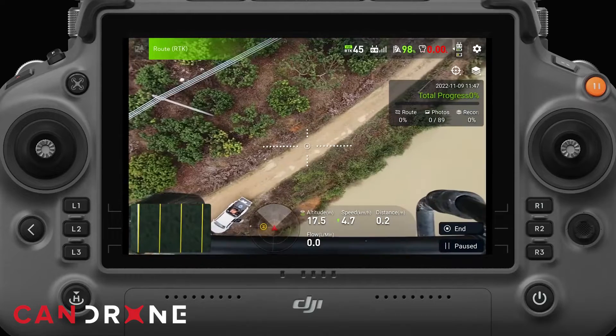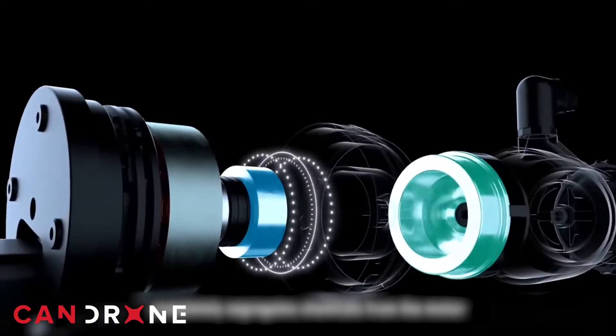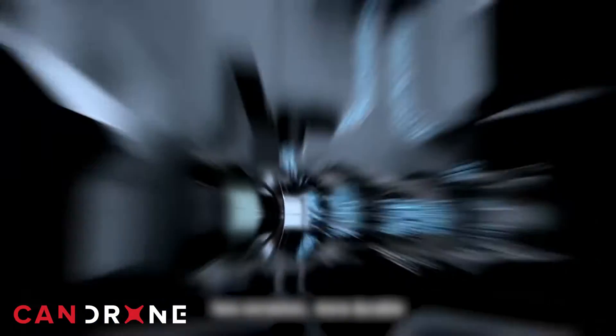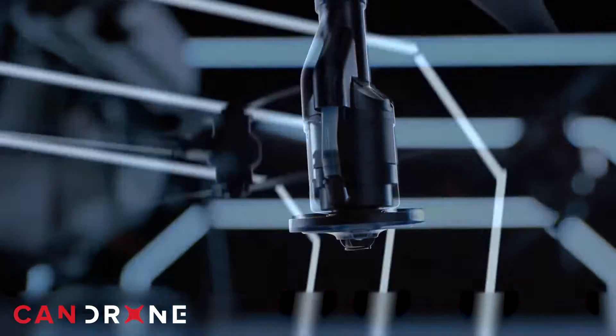The Agras T40 takes precision and redefines it. While we already touched on the payload capacity in terms of weight, what are the tanks capable of holding? The DJI Agras T40 is capable of carrying 40 liters — that's 10 gallons — of liquid fertilizer, pesticides, and water in a single trip.